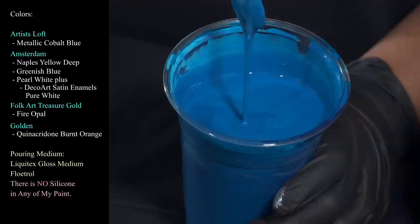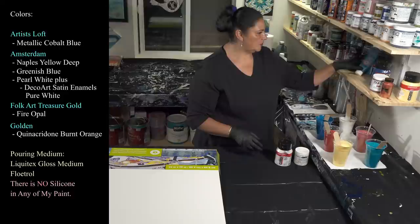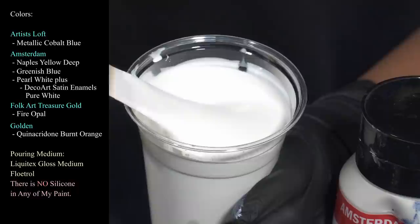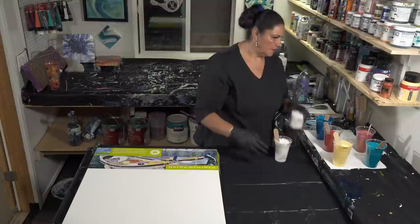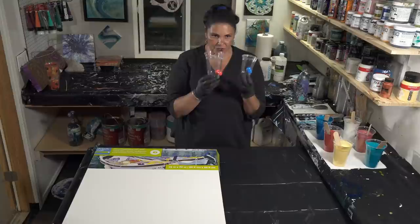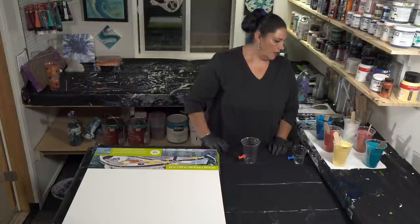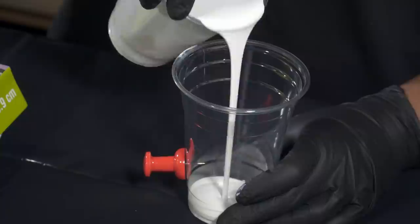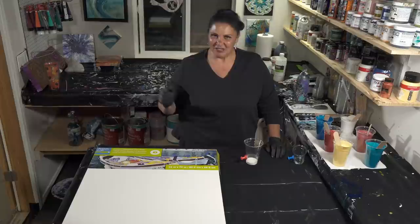Last but not least we have Amsterdam Pearl White with just a tiny tiny bit of Satin Enamels in Pure White — literally about a teaspoon of satin enamels in a 16 ounce cup. So what we're going to do tonight is not one but two paint grenades. I'm going to layer them one at a time and then thin out one of our colors as a flow extender. The paint grenade is a technique I saw my friend Jeremy Massey doing from Massey Art Studio — HOA and I did a paint grenade pour before and I'll link that for you.